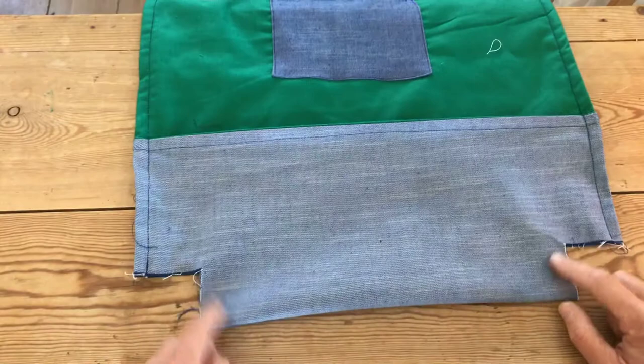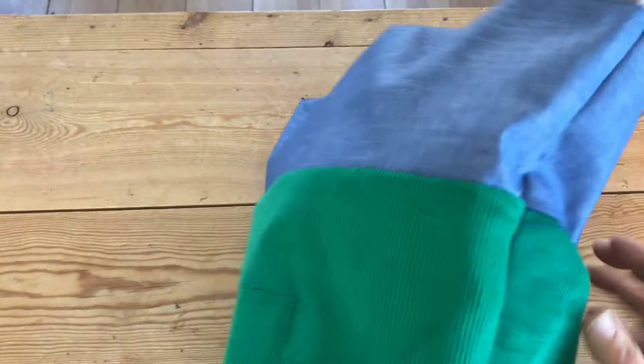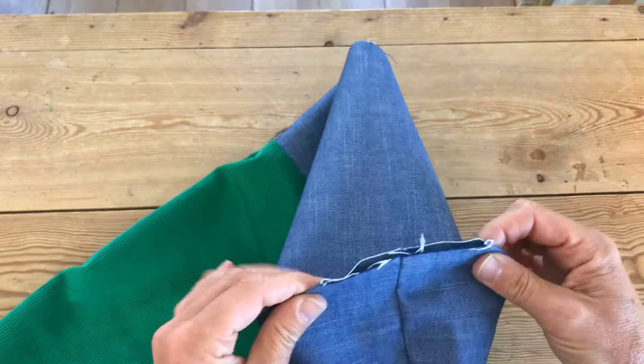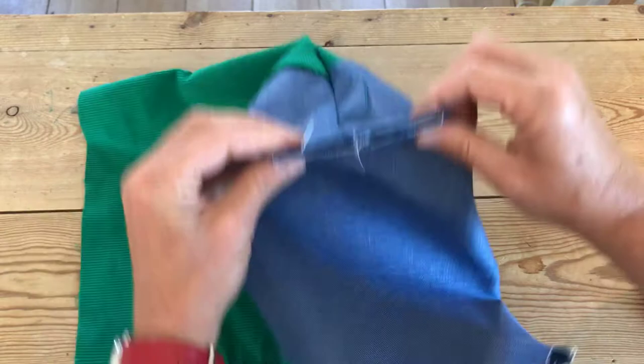Turn the bag right side out - I know it looks complicated but we're nearly there. Grab these corners and turn it into a box shape like that - you'll start to see how this looks in a minute, it's going to make sense. Just put a pin in there to hold it, then grab the other corner - it's like opening a bag of crisps. Put a pin in there so you can begin to see what it's looking like.